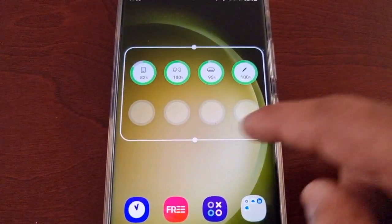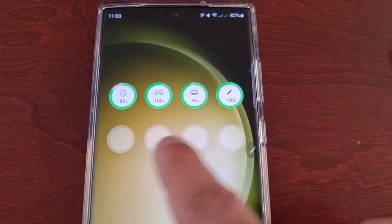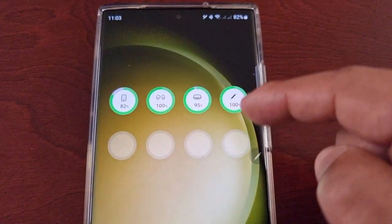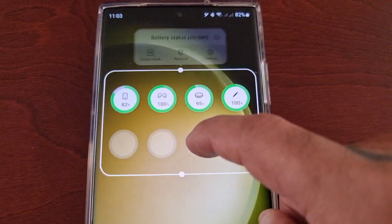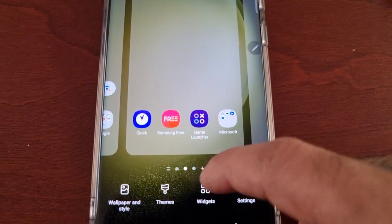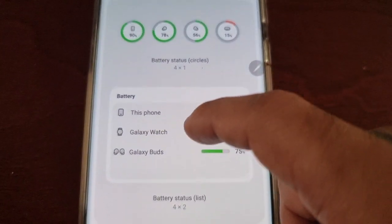You can adjust it and add up to another four Bluetooth devices, so in total that would be eight Bluetooth devices. I'm just going to remove this off the screen and then we'll take a look at my favorite one — the list format.